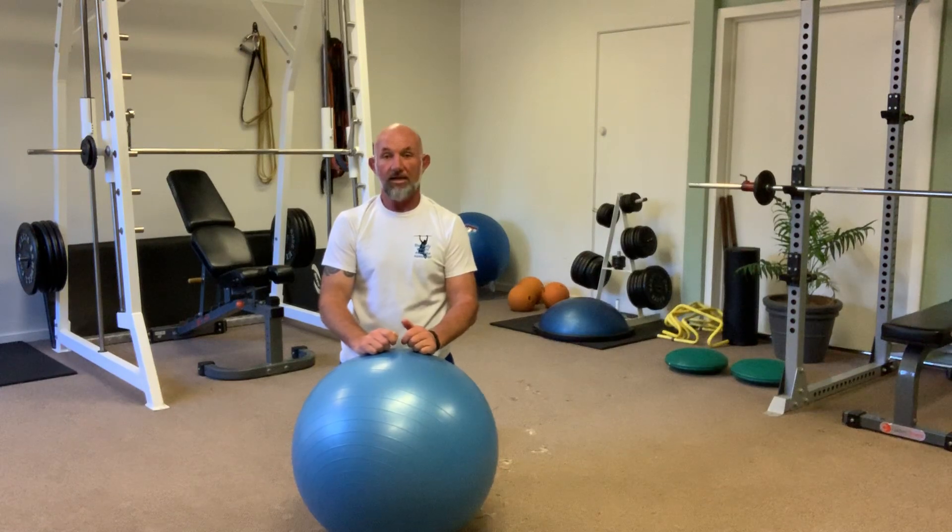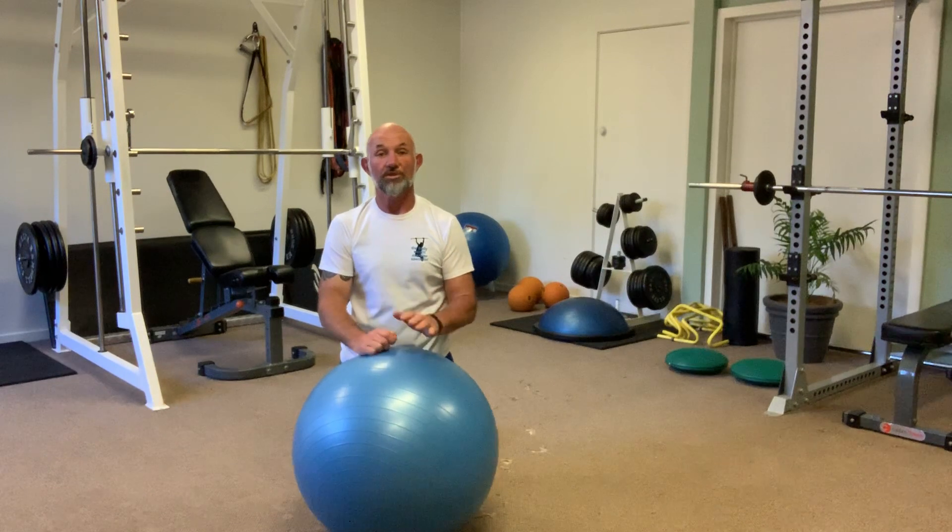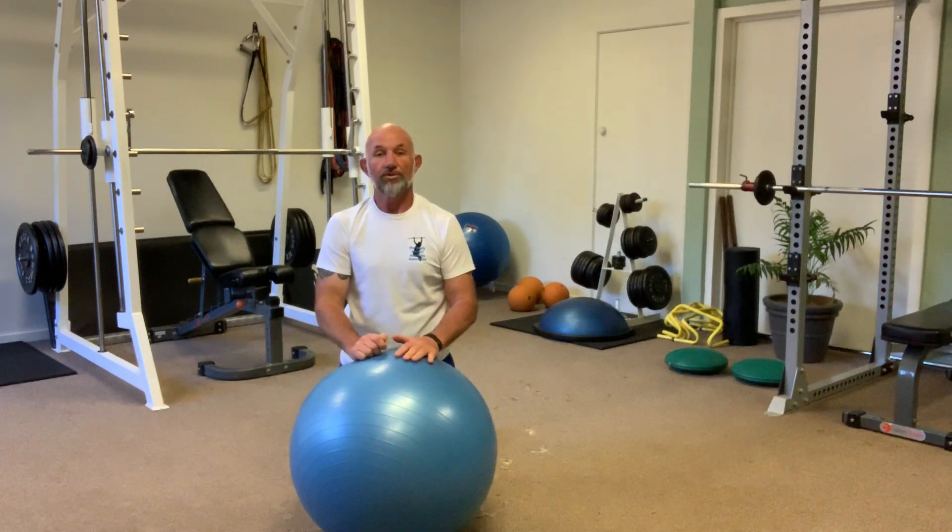With this exercise, if you're feeling any pain or discomfort in your lower back or your torso, or you're not comfortable with the exercise, stop before you risk injury.